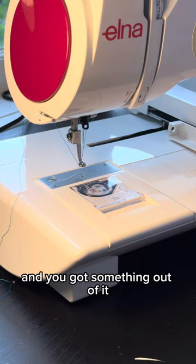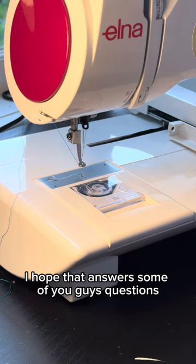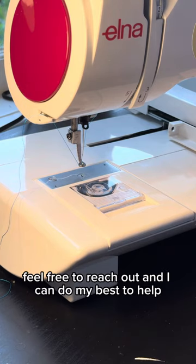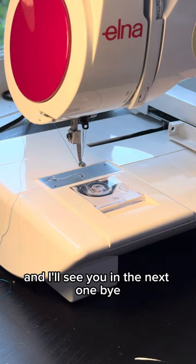I hope this video has been helpful to you guys and you got something out of it. I hope that answers some of your questions. If you have any other issues with your embroidery machines, feel free to reach out and I can do my best to help. Thank you so much for watching and I'll see you in the next one, bye.